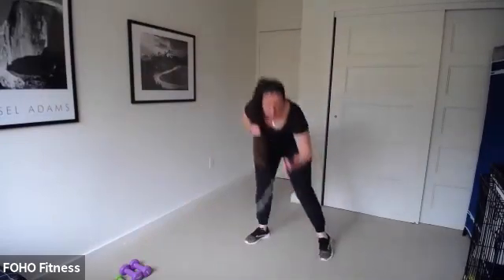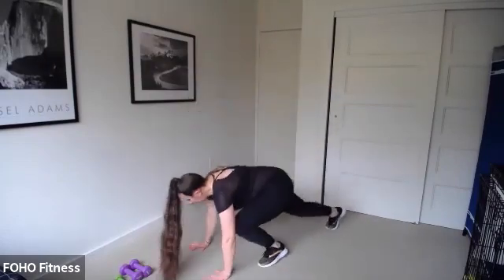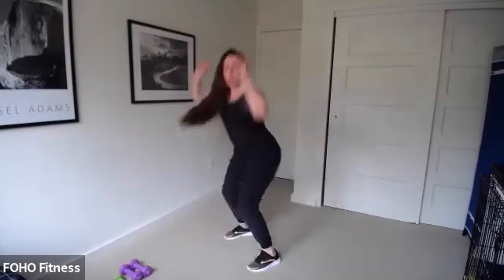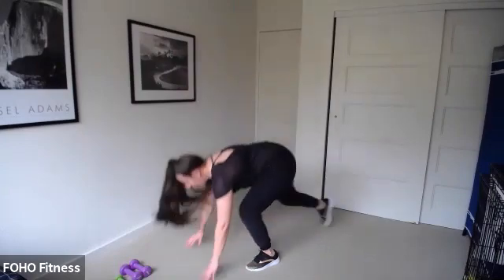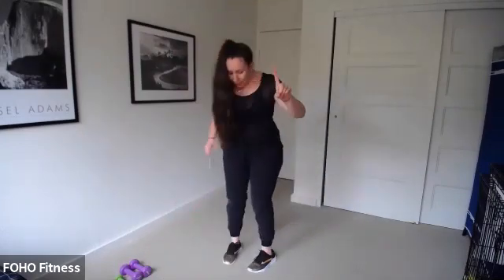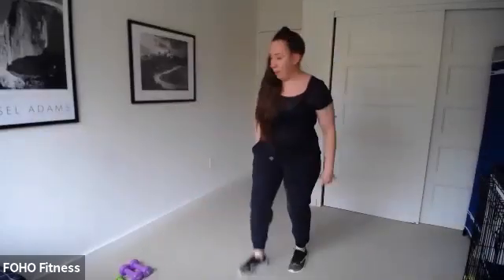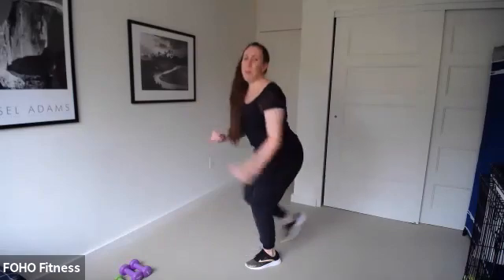Burpees are up next — four, three, two, burpees, let's go! I'm doing low impact, just walking out. Come on, keep up. We have one more exercise to add to this stack, about 15 seconds. I'm now just stepping back, not even going to the floor — but I'm still moving.